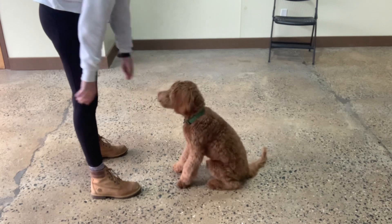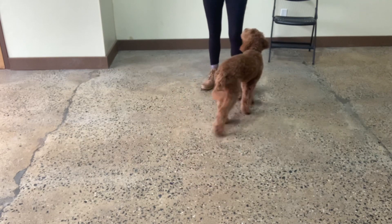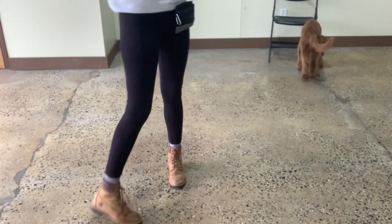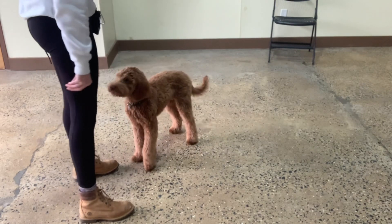Touch. Yes. Good boy, Archie. Archie. Touch. Yes. Good. Do you know this one already? That's very good.